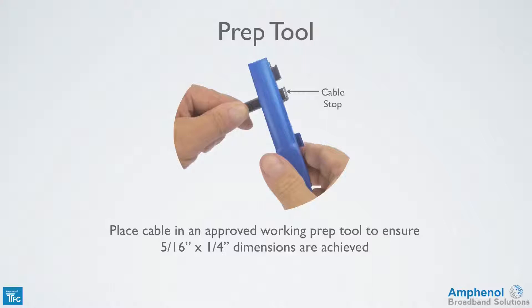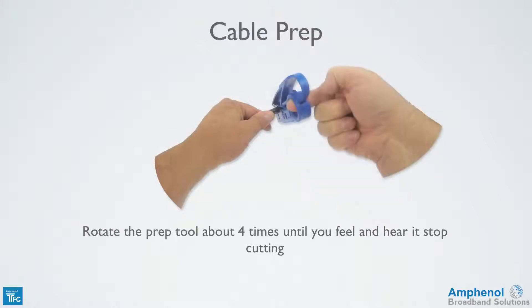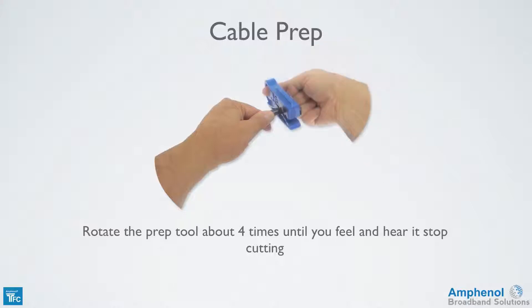If the cable end is angled, you won't get a proper 5/16 inch length for the center conductor. So never break off the cable stop or the center conductor may be the wrong length. Rotate the prep tool about 4 times until you feel and hear it stop cutting.